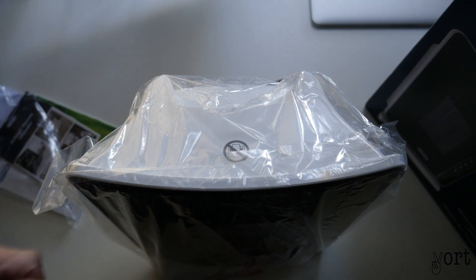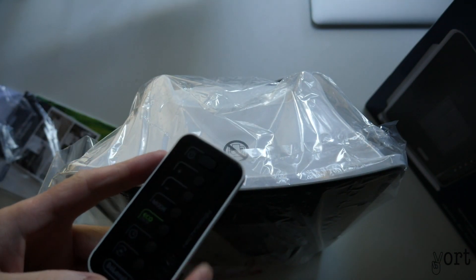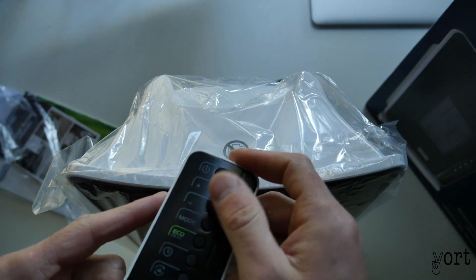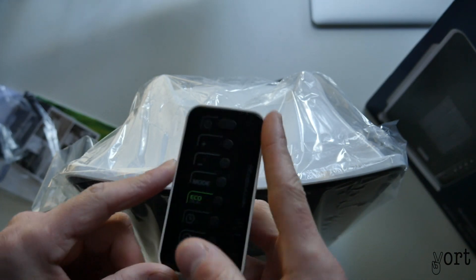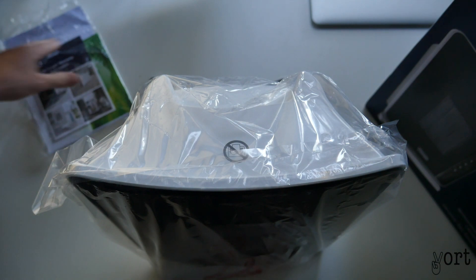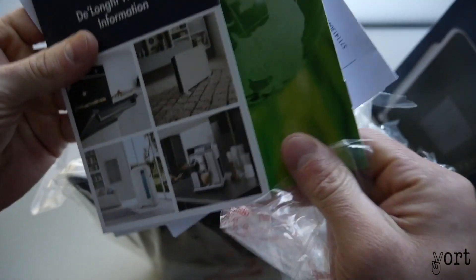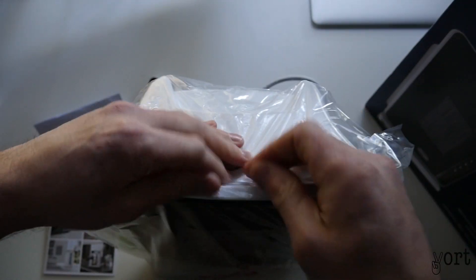Got a small remote — De'Longhi branded. As you can see, it's black. Maybe an on/off switch at the top, plus and minus buttons to select your mode, a timer, and a locking mechanism. Then as always you've got your warranty books, instruction manuals, and all the bits of information and paperwork.